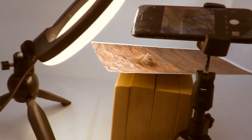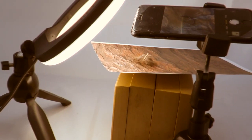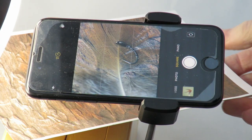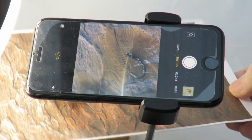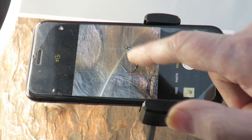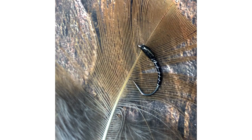To simulate a wooden table, simply by adding a feather we are already creating more interest. When selecting feathers, choose one that complements the color of the fly, or one that has been used in the fly itself. Move the background, the phone, or both until you are happy with the composition. Use the grid line intersections to place an area of interest — try to get an image that looks balanced and one you like the look of. Whilst watching the tutorial, see if you can spot how the rule of thirds has been used in the images, where the grid lines would be, and if any areas of interest are on the intersections.